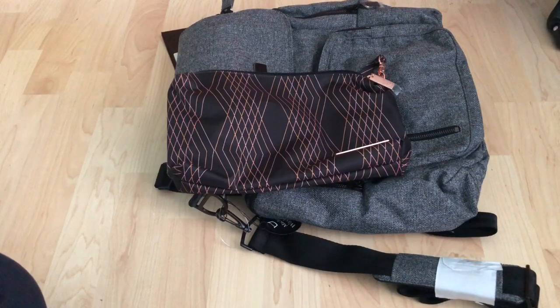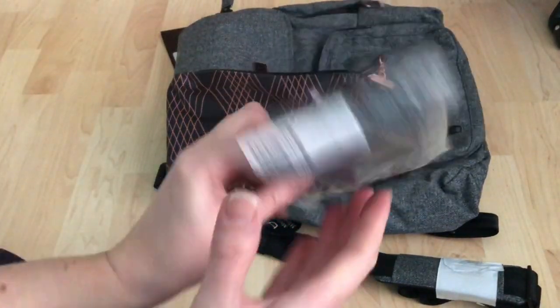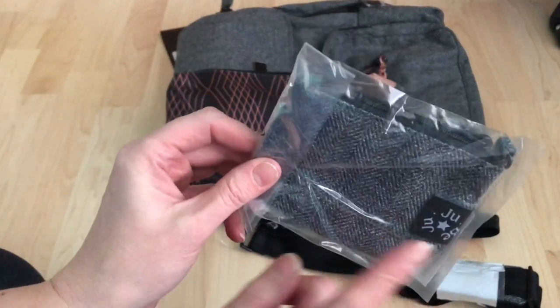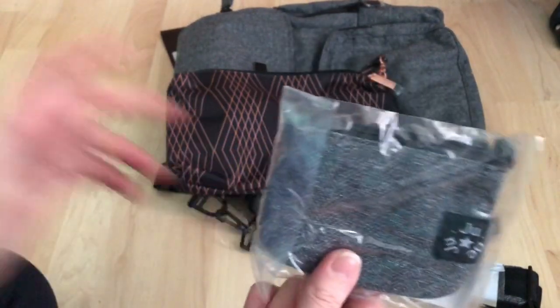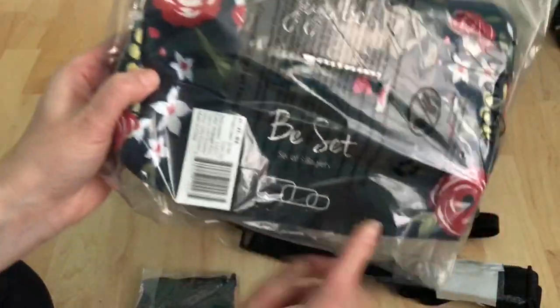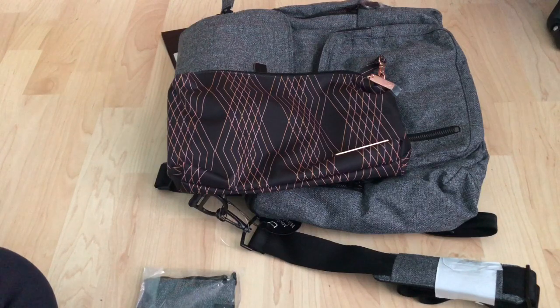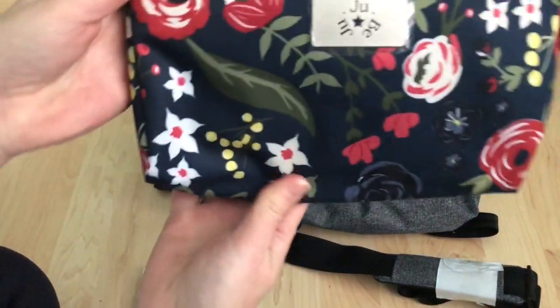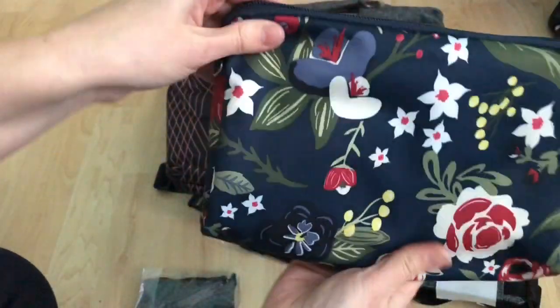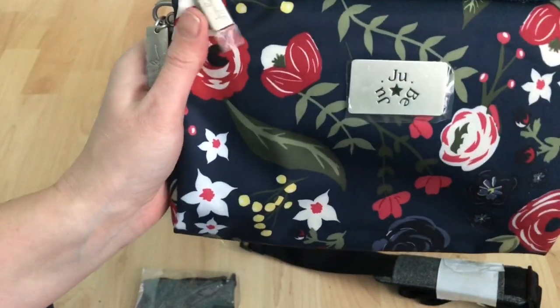My gift with purchase is a coin purse in the Gray Matter, and then my B-set in the Midnight Posy. I was kind of hoping for a Midnight Posy coin purse, but never mind. I'm just going to take the packaging off this.